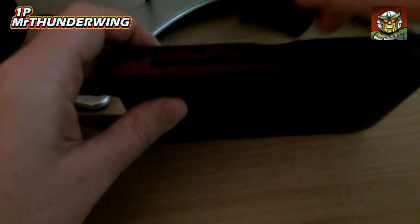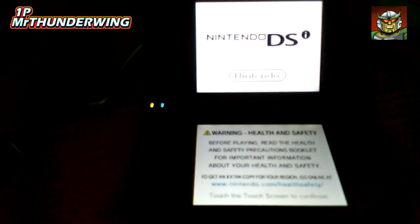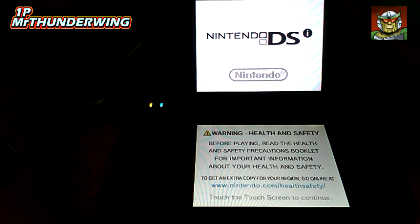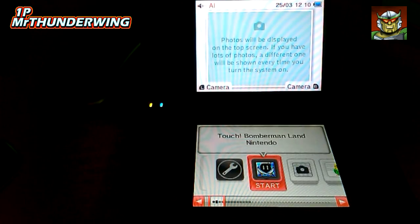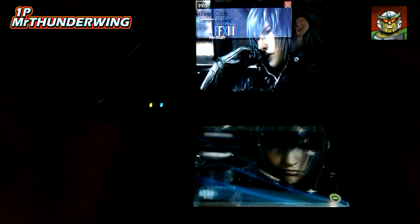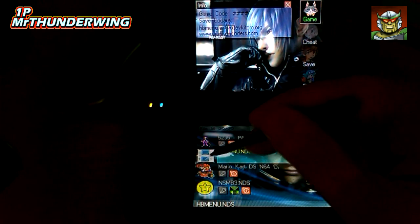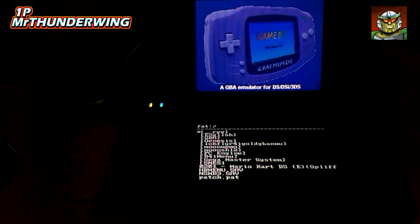Here's the flash card, here's the DSi with no games in the slot. I'll pop that in and turn this on. Touch screen to continue. This is the icon that comes up for this particular flash card — I think it's to do with bypassing the latest DSi firmware. Click on that to go into the flash card menu, then click here for games.